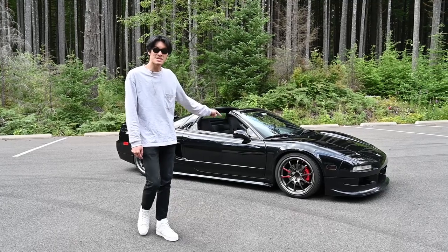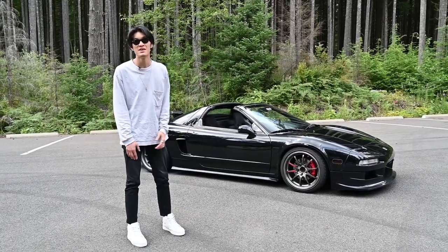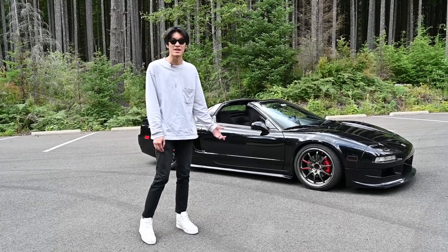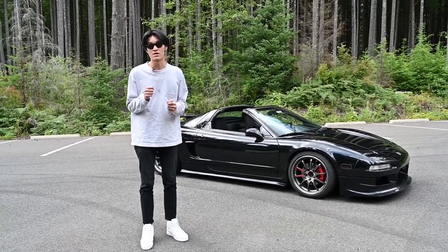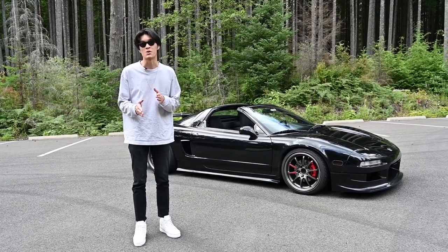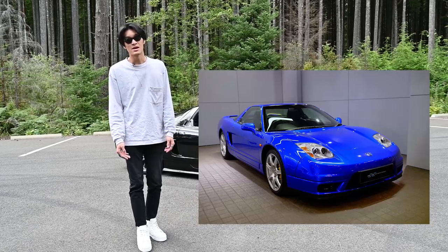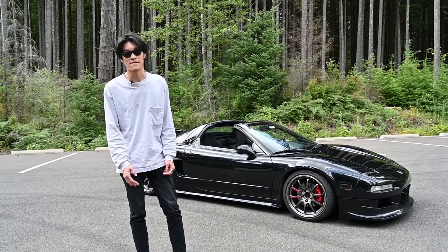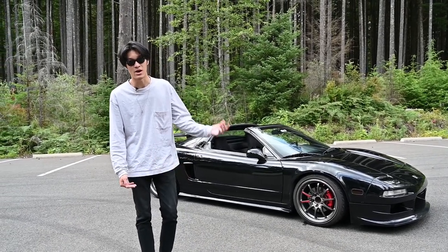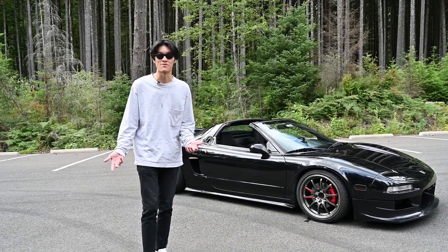Today we have a 1996 Honda, or Acura in North America, NSX. This one is an NA1, so from 1991 to 1996 they're all going to be NA1s. 1997 and beyond are going to be NA2s, and 1996 means it has the three-liter V6 with the five-speed manual transmission, or automatic, which all NSXs came with if you wanted it.